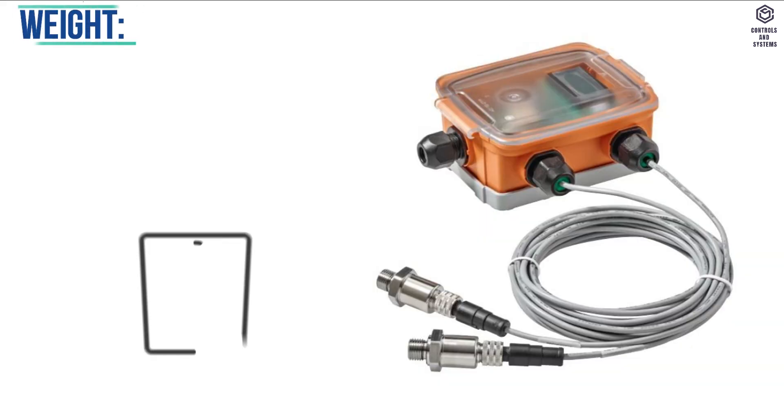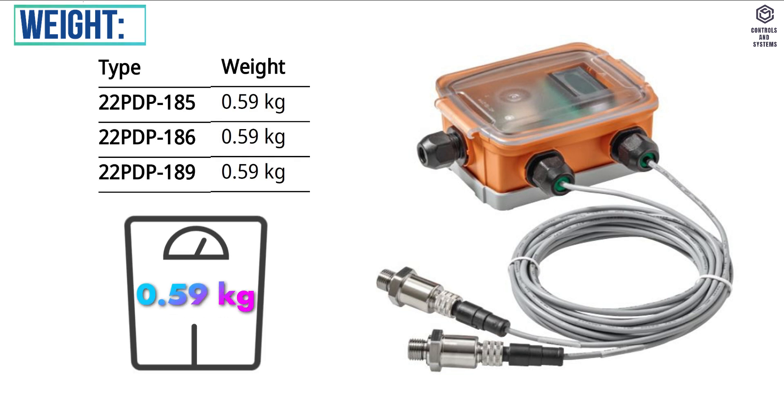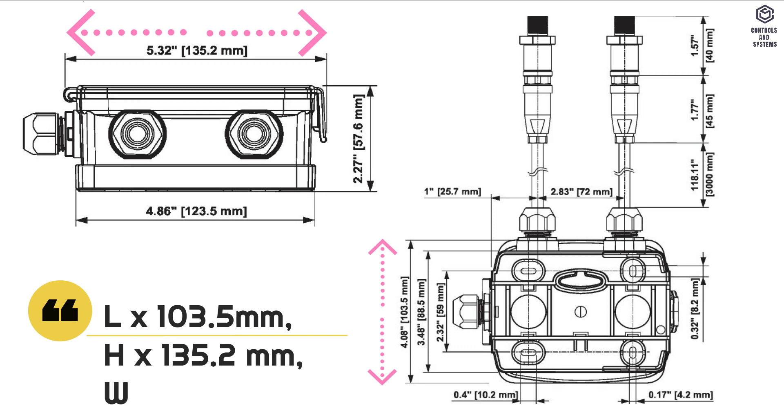Weight: the 22 PDP model device is 0.59 kg. Dimensions: length 103.5 mm, height 135.2 mm, width 57.6 mm.